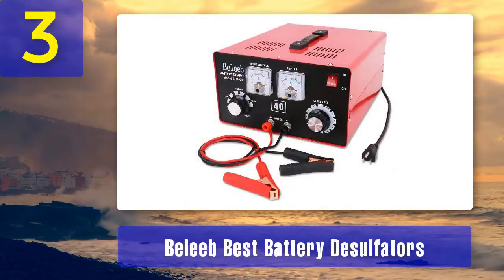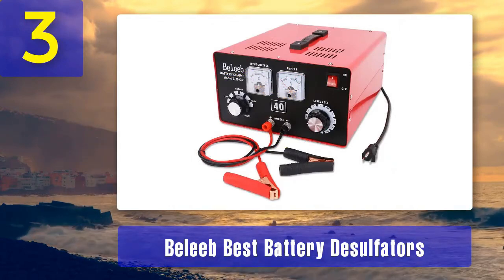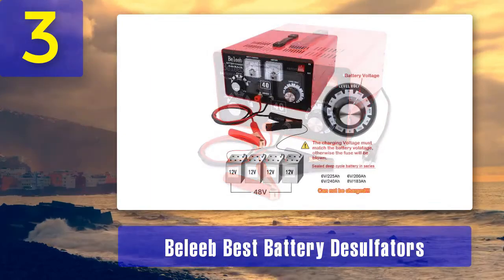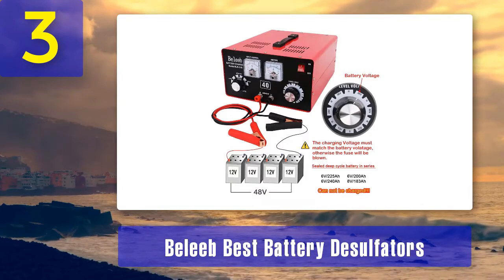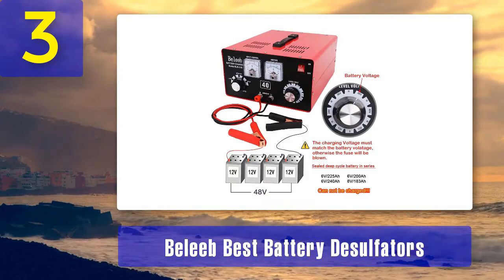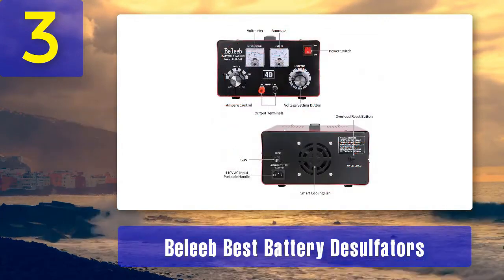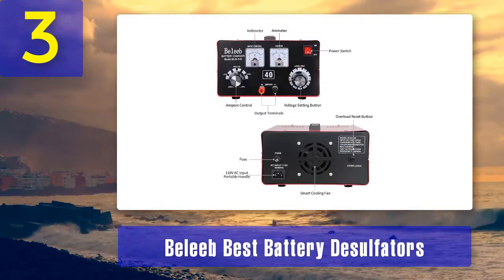Coming in at Number 3: Believe Best Battery Desulfaters. The Believe Best Battery Desulfator is an affordable yet effective option for those looking to revive and maintain their batteries. This charger is suitable for a variety of 12-volt battery types, including lead-acid, AGM, gel, and more. It works by generating high-frequency pulses that break down sulfate crystals on the battery plates, improving the battery's capacity and longevity.